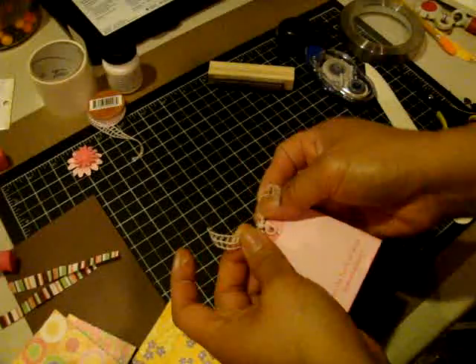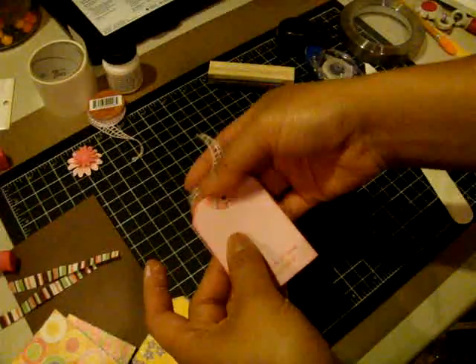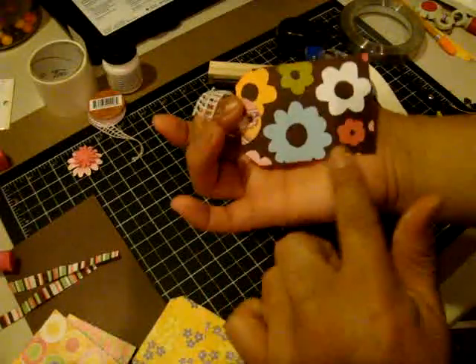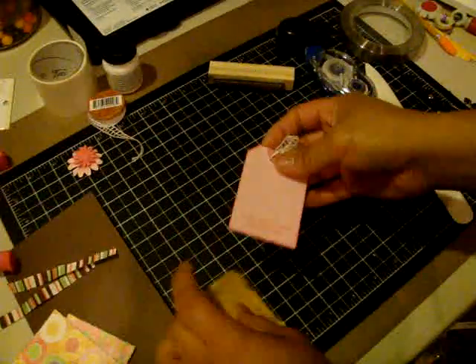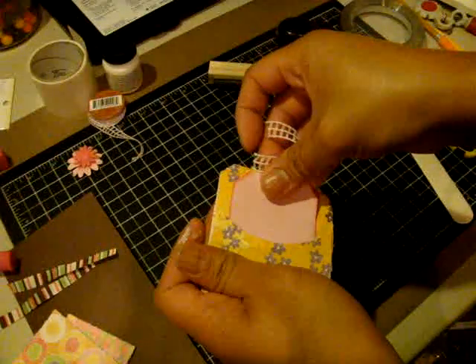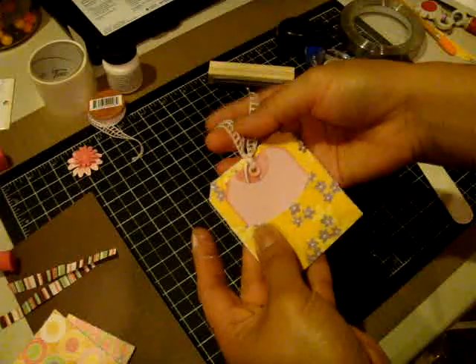So there's your tag. You can write something over here, or you can add a little white piece and write more in there if you'd like. That kind of goes in the pocket like that.